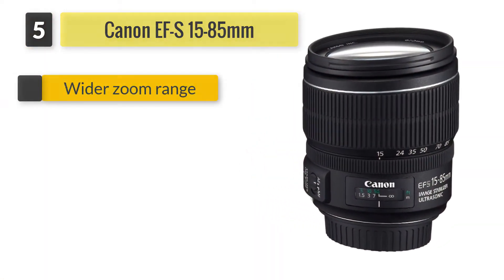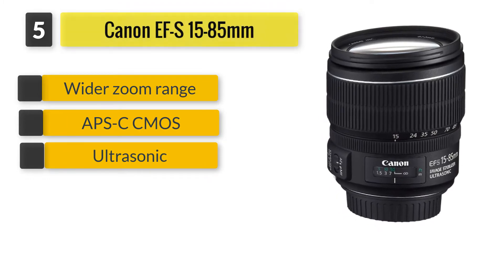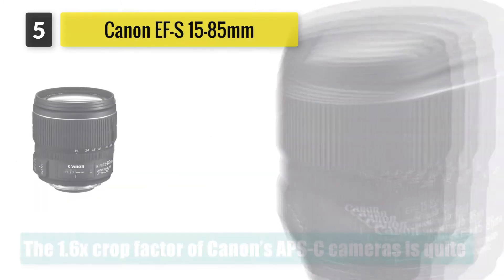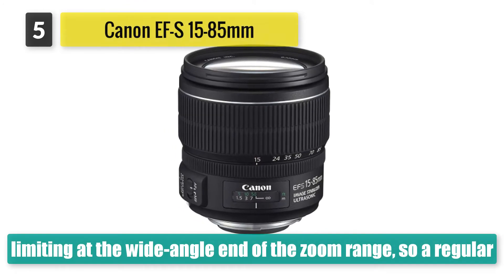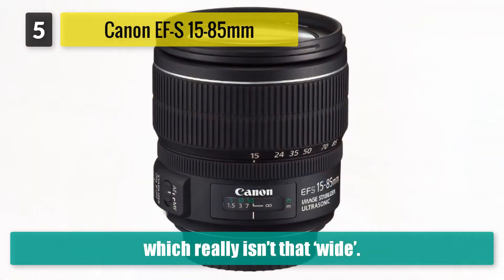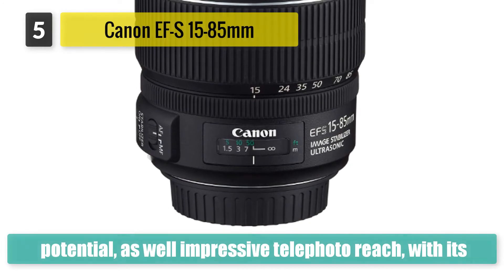Number 5: Canon EF-S 15-85mm. The 1.6x crop factor of Canon's APS-C cameras is quite limiting at the wide-angle end of the zoom range, so a regular kit lens that offers a widest setting of 18mm gives an effective 28.8mm focal length in full-frame terms, which really isn't that wide. The EF-S 15-85mm lens has much greater wide-angle potential, as well as impressive telephoto reach.